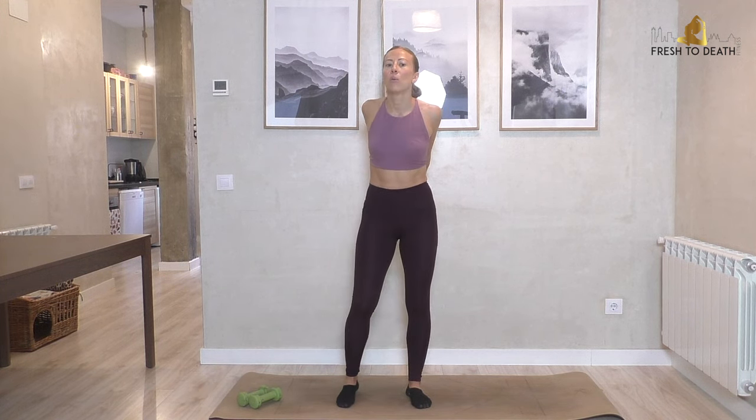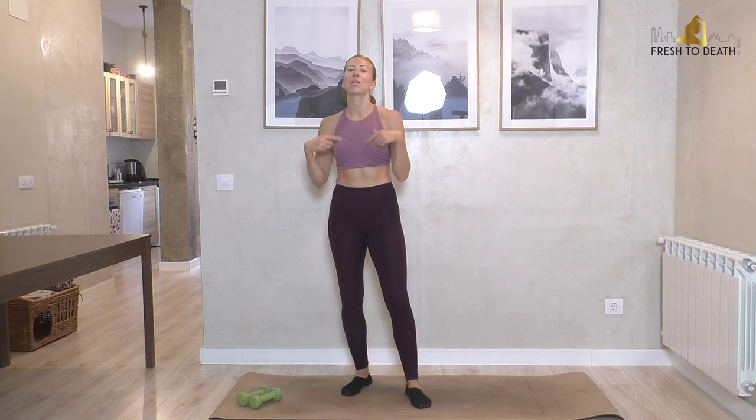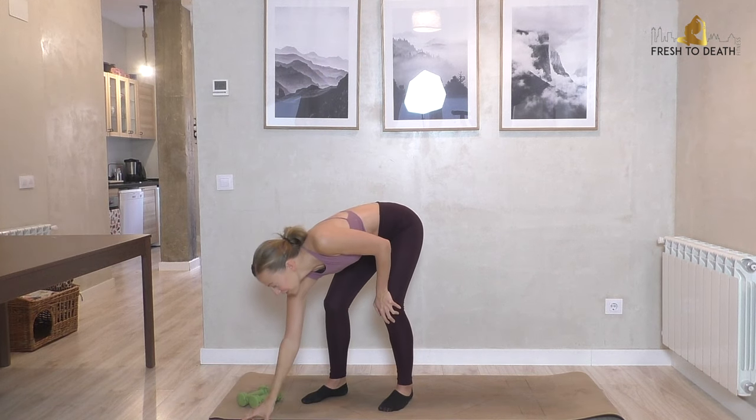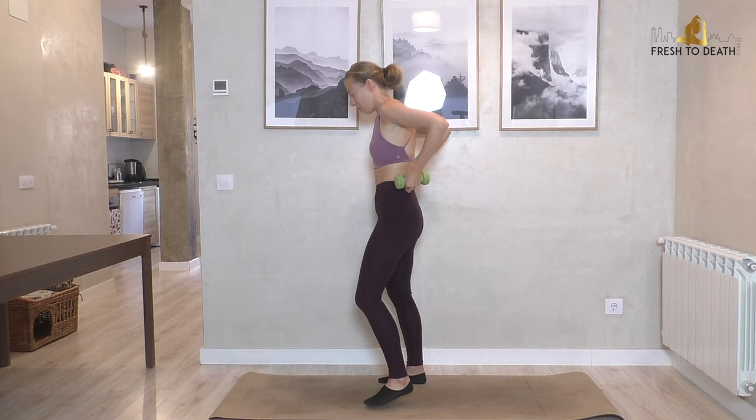Now for the workout structure: it's going to be 30 seconds per exercise, 10 exercises total, so five minutes per round. But wait — it's a 10-minute workout, so we're doing two rounds total with a little bit of a break between each round. Grab your weights — we're starting with a running narrow row.